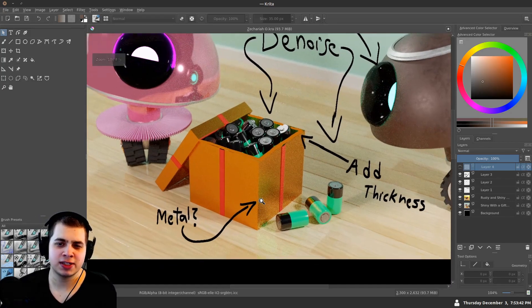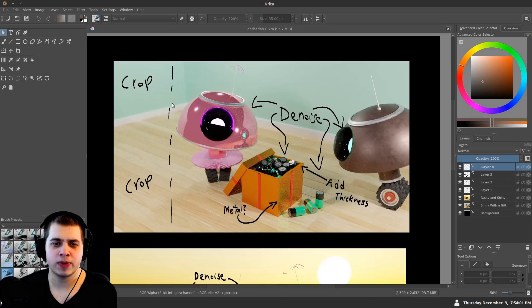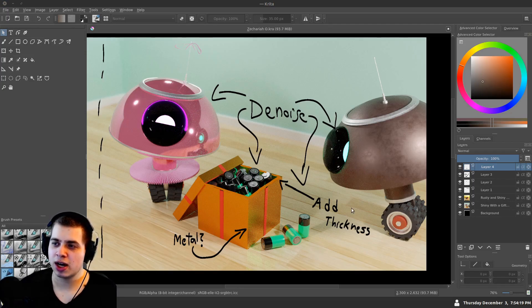I'm not quite sure if this is metal — the box does look metallic but it might be better if it was just plastic or cardboard, so I would change the material. The other thing I would do on this render is crop it because there's some extra space that's not really needed. As far as the story goes, you named this 'Shiny with a gift for Rusty.' I wasn't quite sure about the direction of the story — I thought he was giving the batteries to her. Maybe play around with the composition so that everyone understands exactly what's happening in the image.